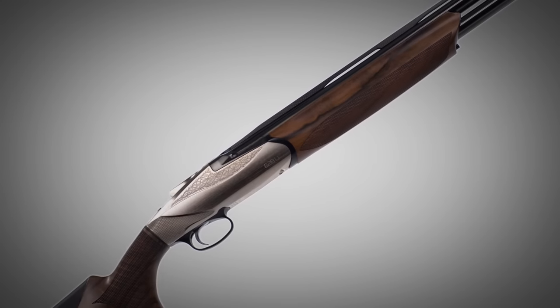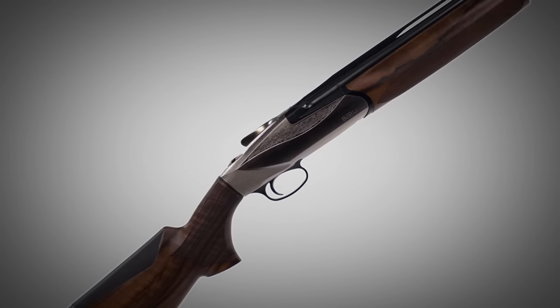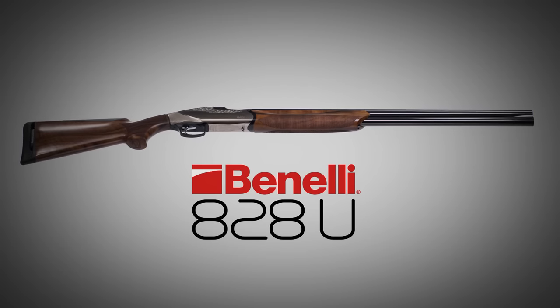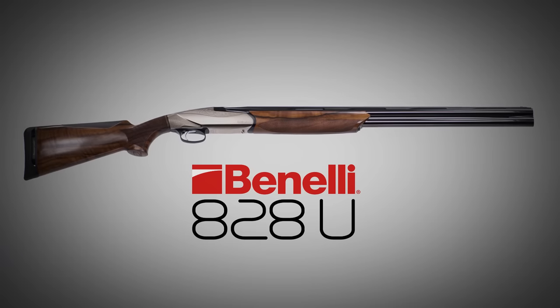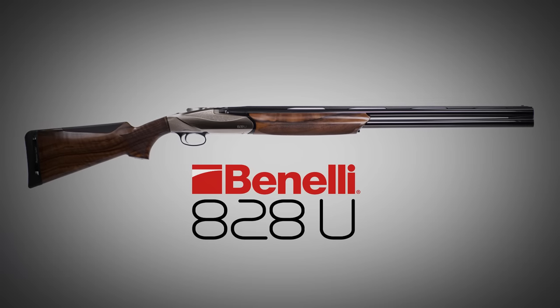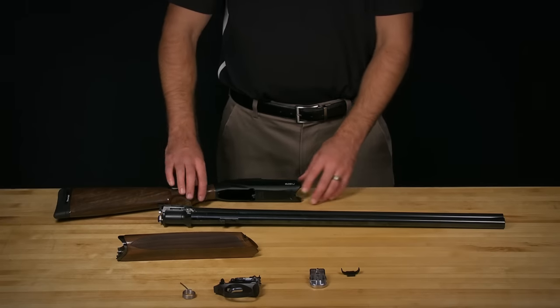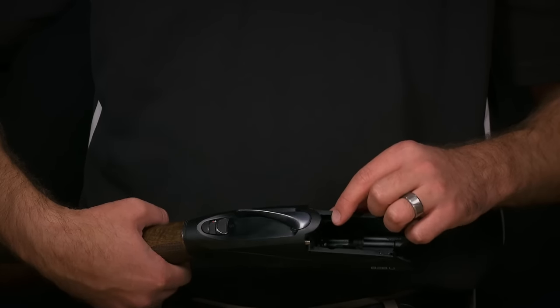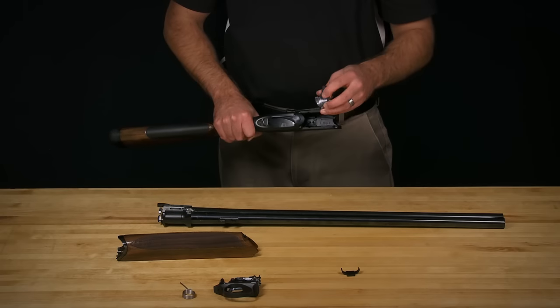When inspiration and innovation mesh, the result is a shotgun in its own class. The 828U is the first over-under worthy of the Benelli name, and in this video we'll show you the proper techniques for assembling your shotgun. Before assembling your 828U, be sure that all parts are properly cleaned and lubricated to ensure optimal performance.